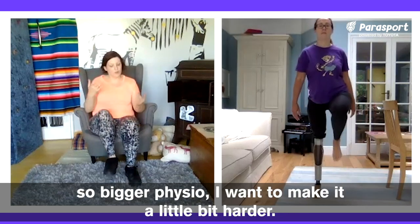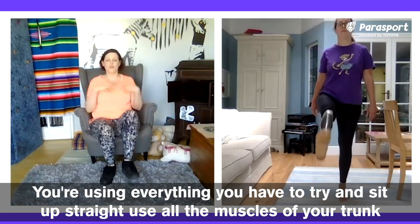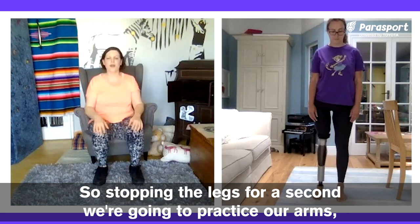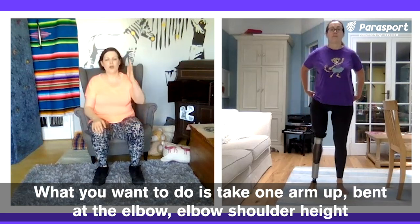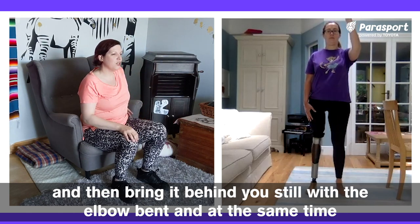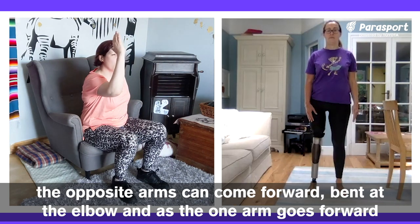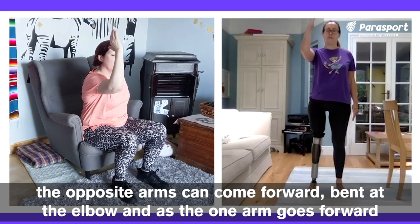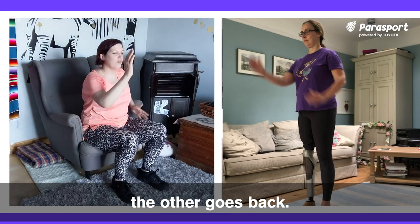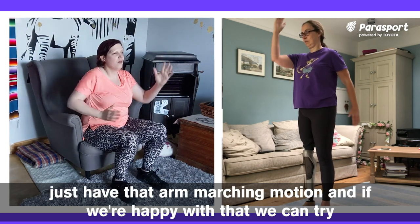Being a physio, I want to make it a little bit harder. You're using everything you have to try and sit up straight, use all the muscles of your trunk — but we want to get the arms involved. Stopping the legs for a second, we're going to practice our arms. Take one arm up, bent at the elbow, elbow at shoulder height, then bring it behind you, still with the elbow bent. At the same time, the opposite arm's going to come forward, bent at the elbow. As the one arm goes forward, the other goes back. Try not to move the trunk too much — just have that arm marching motion.